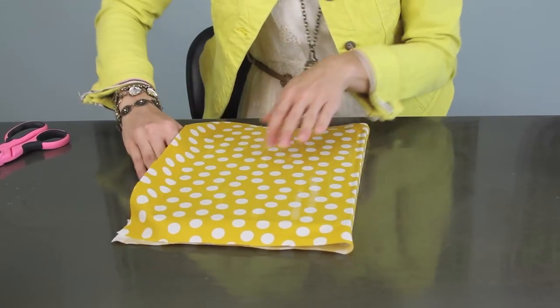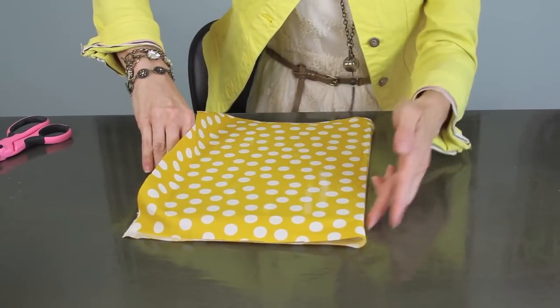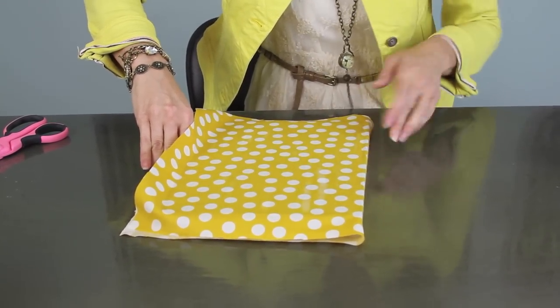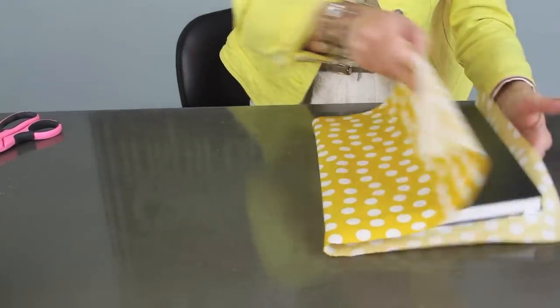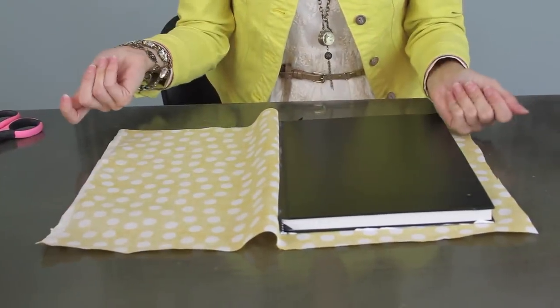Then you want to scoot it so that it's nice and tight along that binding as well. Then we're going to flip it over and repeat the same process on this side.